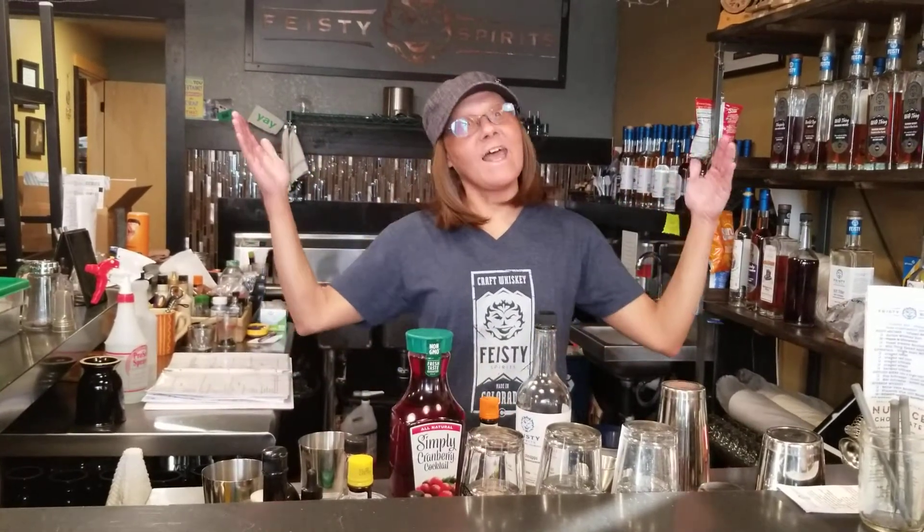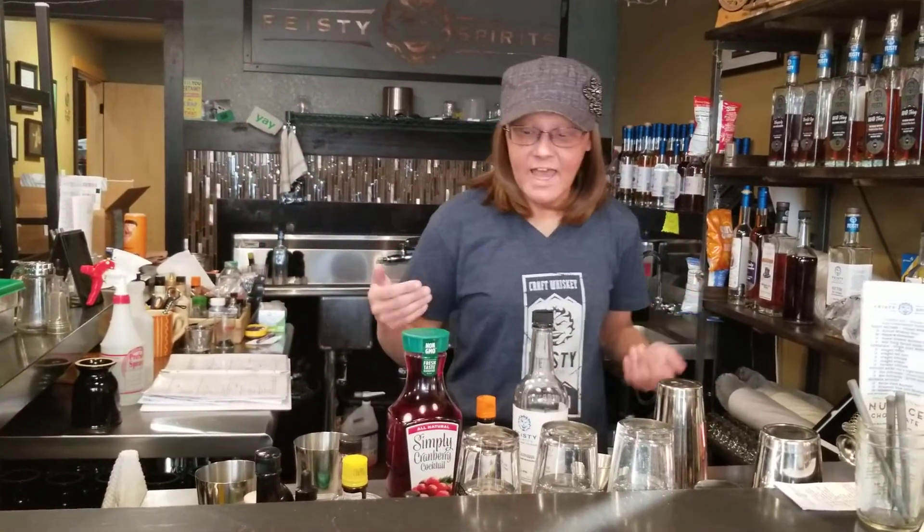Like the sands of the hourglass, so are the days of our lives. Hello again! This is me, Joan, at Ficey Spirits, doing Joan's World of Drinking and Cocktails.